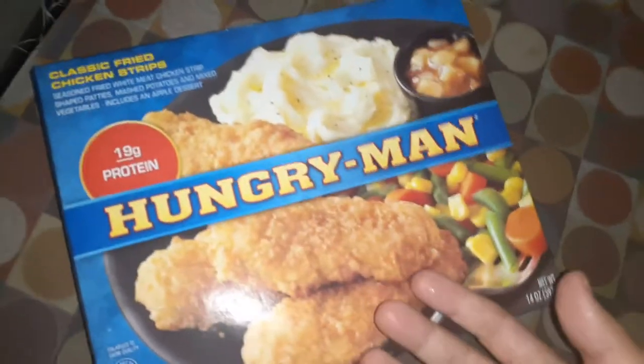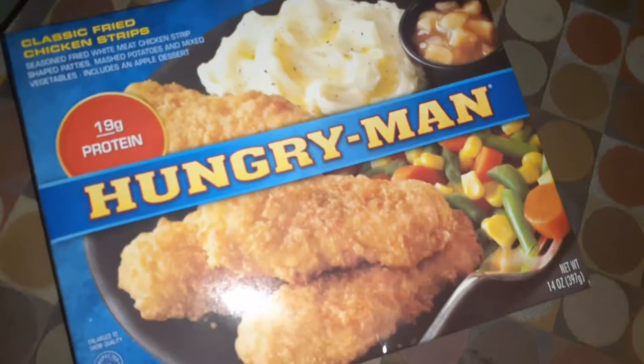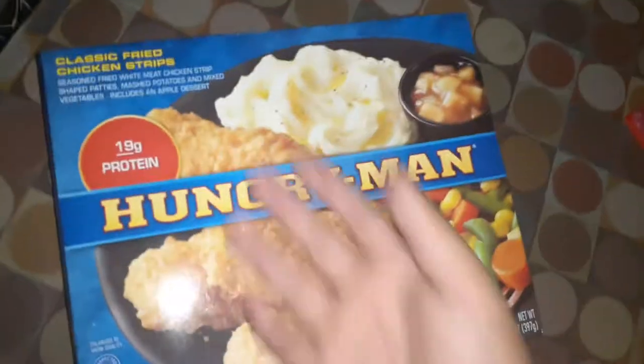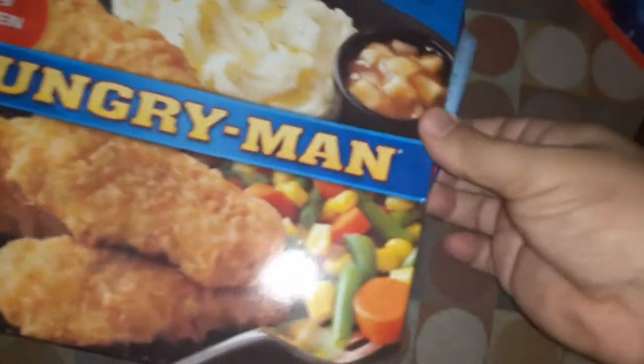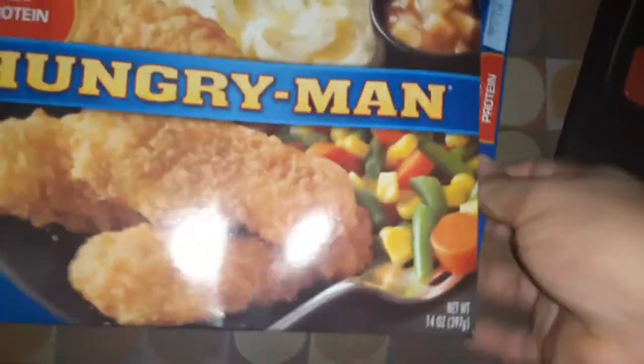I'm gonna make this Hungry Man — it looks pretty good actually. Classic fried chicken strips, 19 grams of protein, chocolate pizza, granola bars, and strawberries. Let's put it in the microwave oven and see what we get. Oh hell yeah, everything — it comes with everything on God's green earth. I don't know what to put it on.